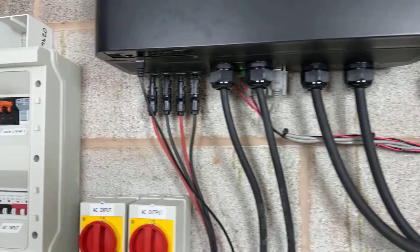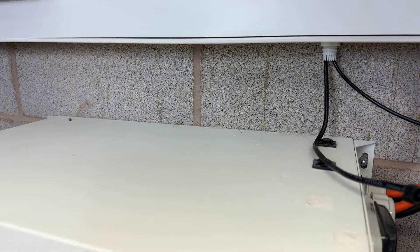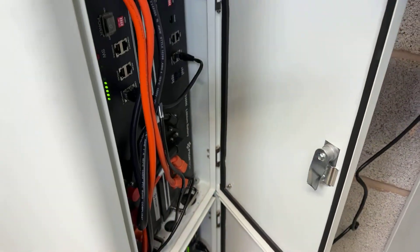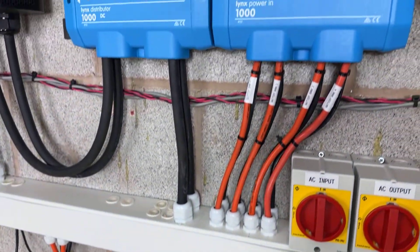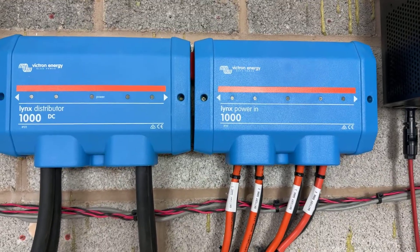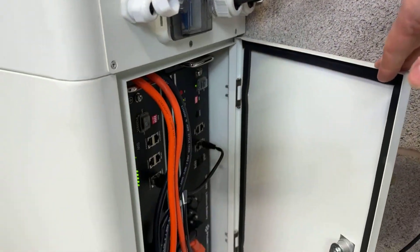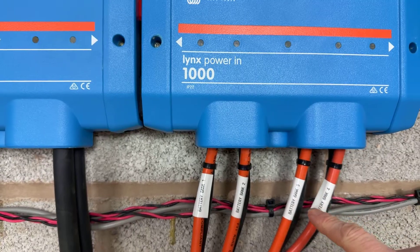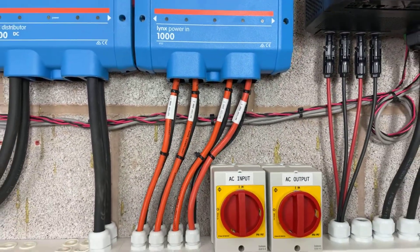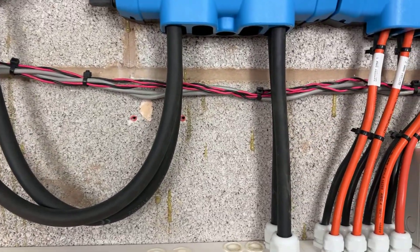Now that's done, we are ready to connect the batteries. The batteries are in parallel — we have eight units here, eight pylontech batteries, and another four, all connected in parallel using the Victron DC link bus bar. I have groups of two connected back to the links distributor, then another group of two, another one — four groups in total. It's better to share the current using 25 square millimetre cables.